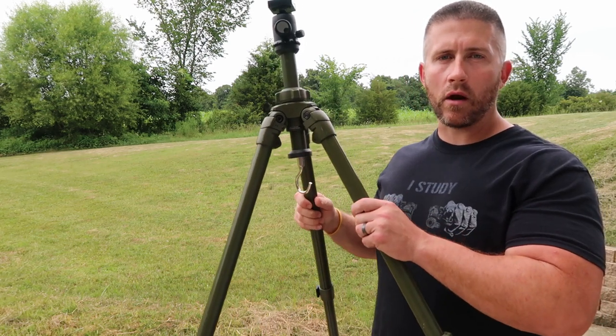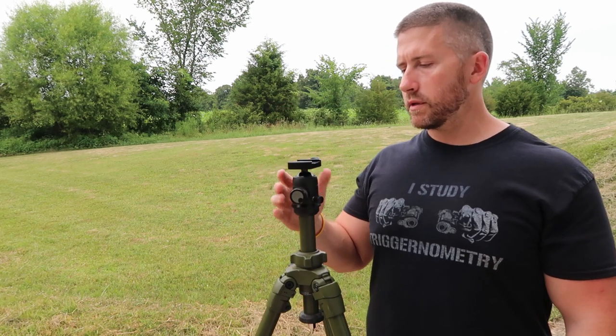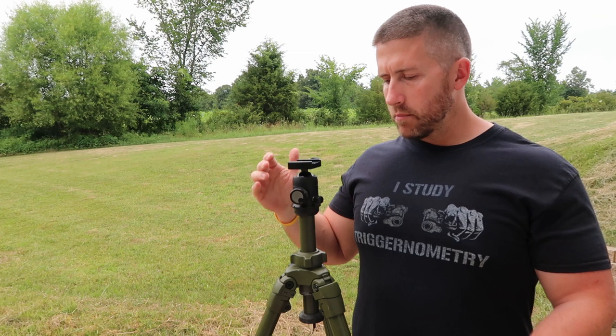I'm using a Hog Saddle tripod, and I'll make this real easy for everybody — I'm going to put links to everything that I use down below in the description so you guys can go there, take a look, see if it's something you might be interested in buying.